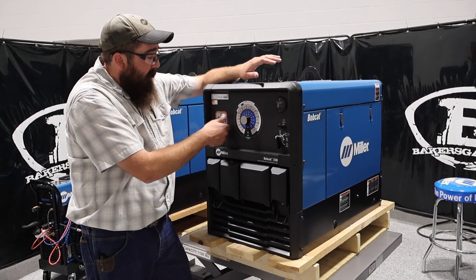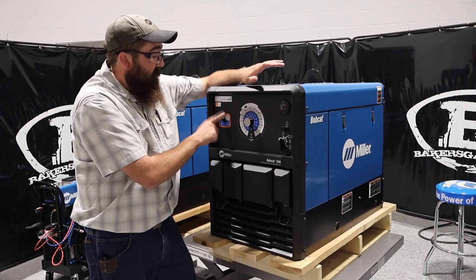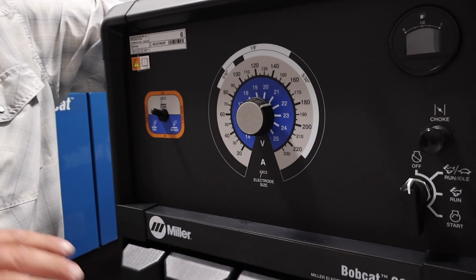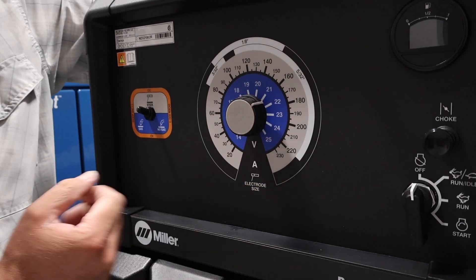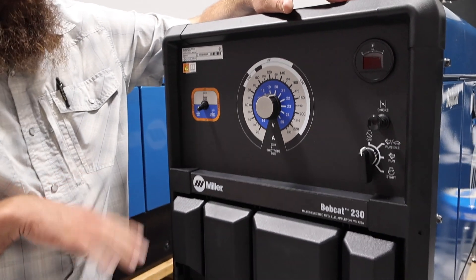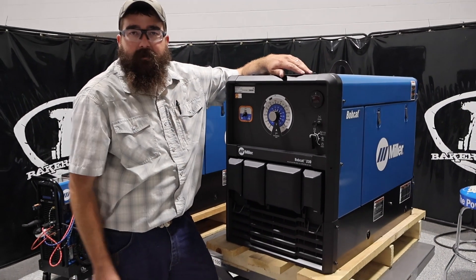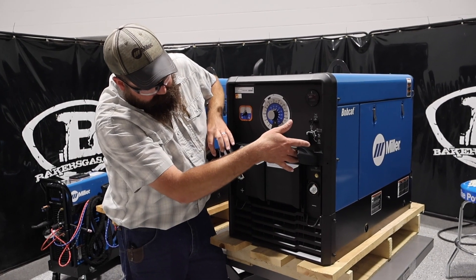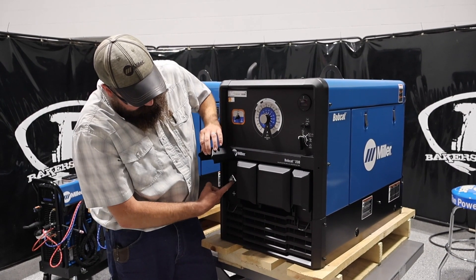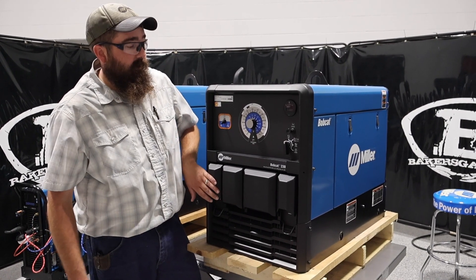This unit: one knob, one switch — very simple. This controls constant current or constant voltage, so we can put a wire feeder into this. DC output only. If we're on stick, the outer edge is for stick. And then if we go to wire, the inner edge is our voltage for our wire on our suitcase feeder. No arc reach on this unit, but it'll plug in the old 12VS and 8VS units and run them just fine. We've got our positive terminal, our negative terminal, and then we also have our strain relief here. If you don't have quick connects, you just run your cable down, and this strain relief means it's not going to jerk on that terminal and damage the inside.